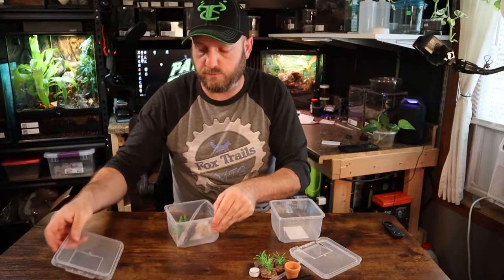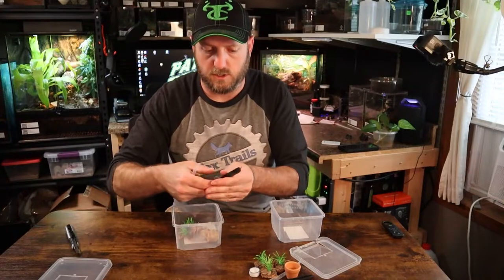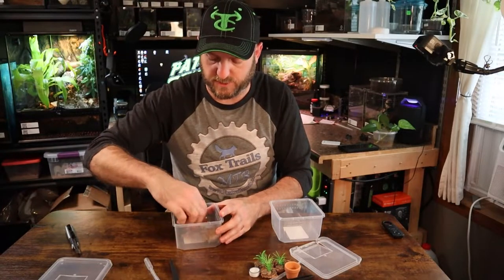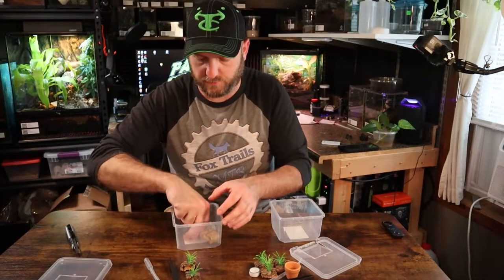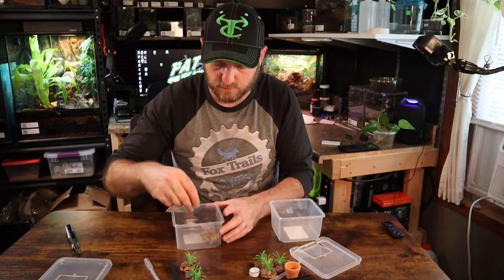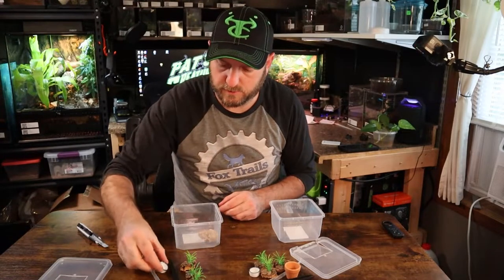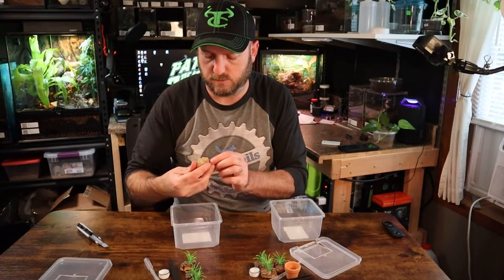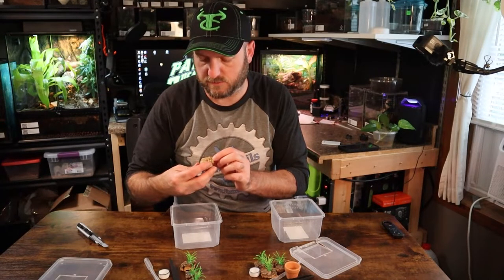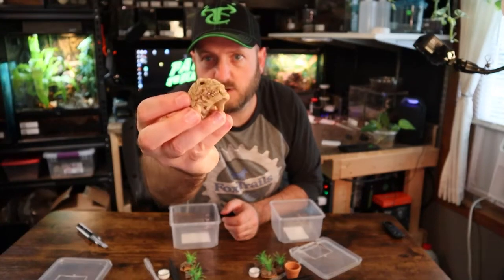This is the skull version, which has pretty much all the same stuff. It's got three cork barks, a tiny water dish, and a very funky-looking skull. Interesting little decor.